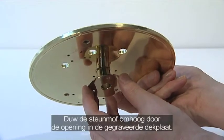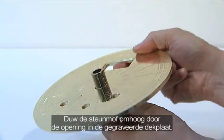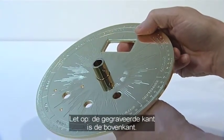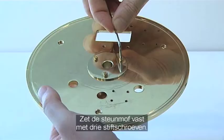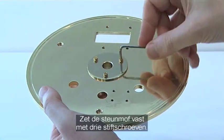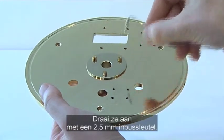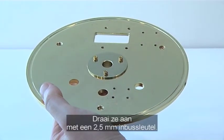Push the central column support up through the central hole in the engraved base plate, ensuring the engraved details are on the top. Fix the central column support using three M3A Allen key screws and tighten them with a 2.5mm Allen key.